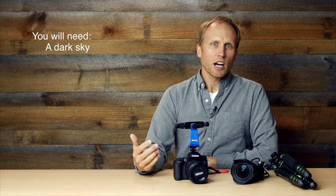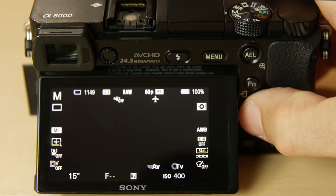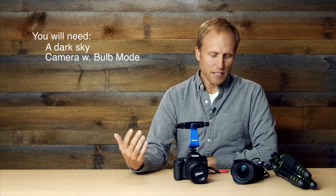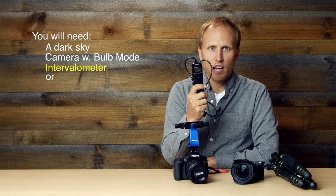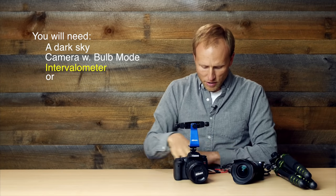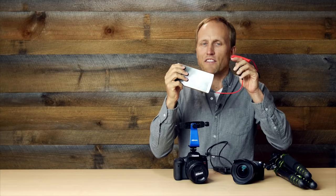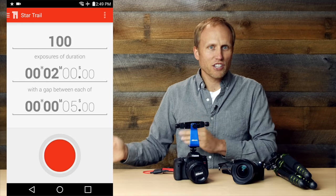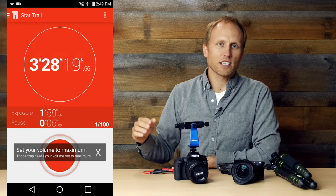The gear you need: a camera with bulb mode. All modern DSLRs and mirrorless cameras offer this. Bulb mode lets you shoot as long as you're holding down the shutter button — that could be 31 seconds to 3 hours. You don't actually want to hold down your shutter button, so you need something that will do it for you, like an intervalometer, or even better, the Trigger Trap app and mobile dongle. It has a mode specifically for star trails, and the default setting works so well that I just leave it as is. Highly recommended.